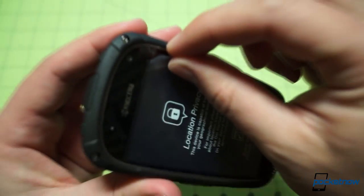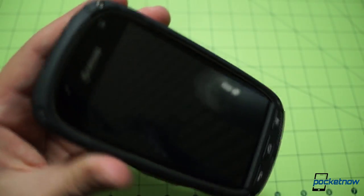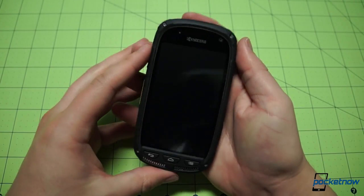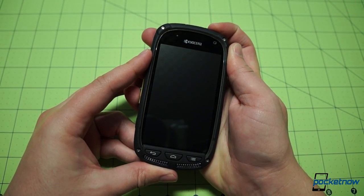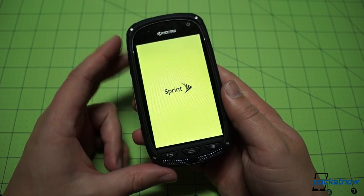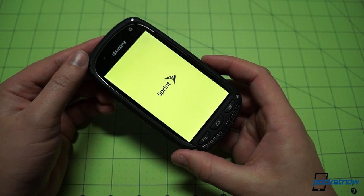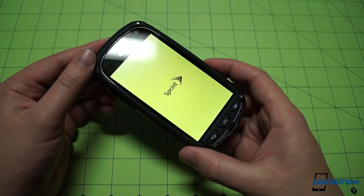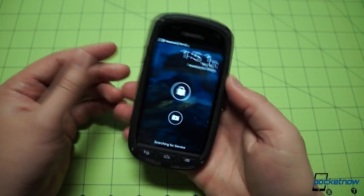Let's go ahead and pull the screen protector off. Screen protector comes off, and we have access to that display. The battery is already installed, so I'm going to go ahead and power on this device for our first boot. While it powers on, I will tell you this is Android Ice Cream Sandwich running here — not because Kyocera didn't want to put Jelly Bean on, but because Sprint has not yet made the CDMA-based Direct Connect technology compatible with Android Jelly Bean.